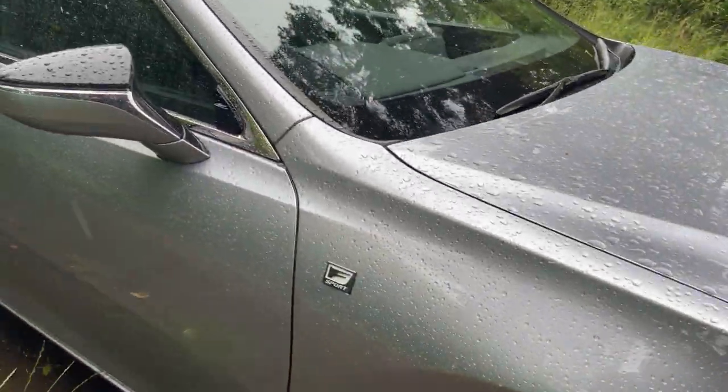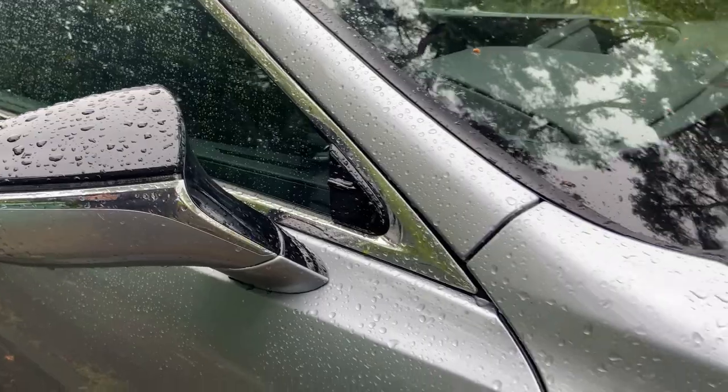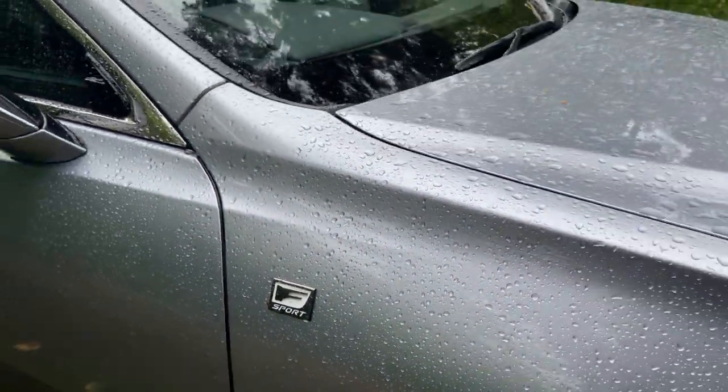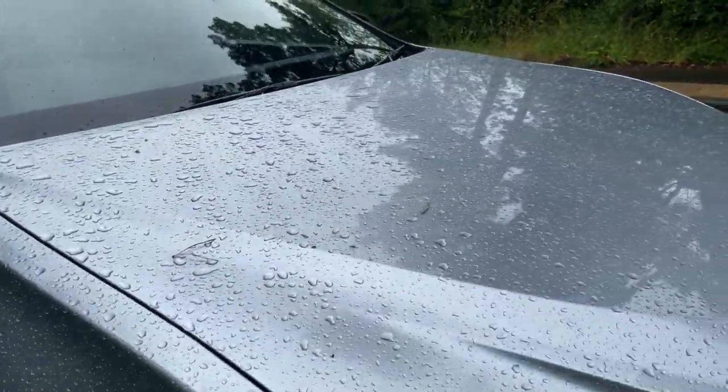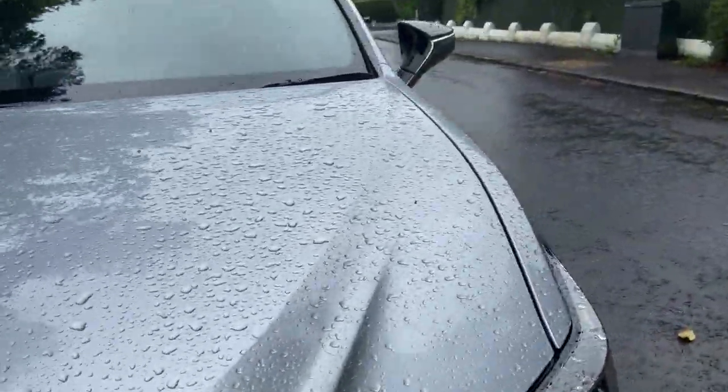We've also got black around the wing mirrors, which I think are quite a nice offset, and an F Sport emblem on the front fenders. The paint on today's car is called Sonic Platinum, which is a £920 option here in the UK.